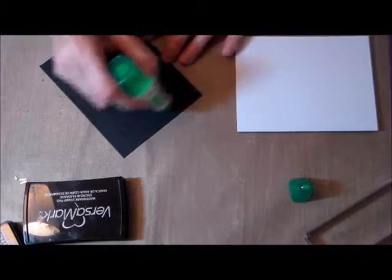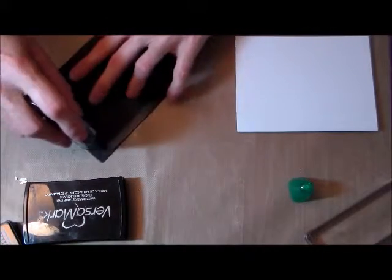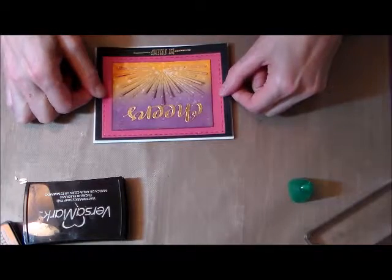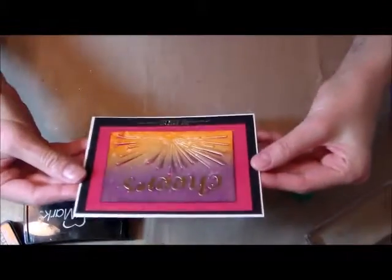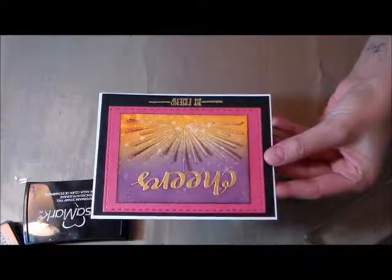I just want to thank you so much for joining me for card number four with my monthly hero, December 2016. I would love it if you would like, subscribe, and comment and let me know how you like this card. I look forward to seeing you in my next video. We are almost finished with card number four, and thank you guys so much for joining me.